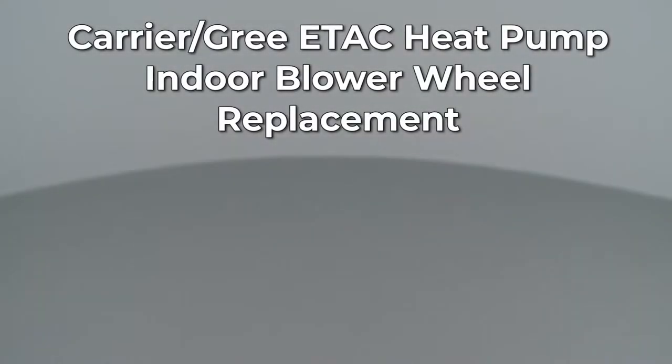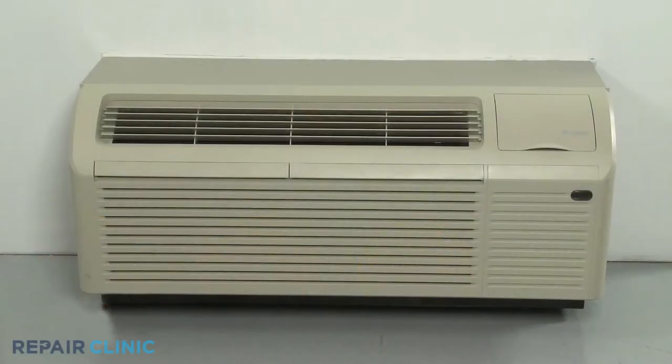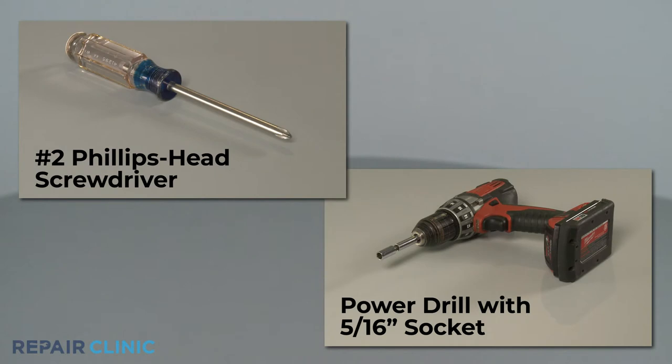Since Repair Clinic encourages you to perform this repair safely, a warning icon will appear when you should use caution. To replace the indoor blower wheel in this Carrier ETAC heat pump unit, you will need a number 2 Phillips head screwdriver and a power drill with a 5/16th inch socket.